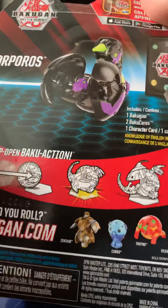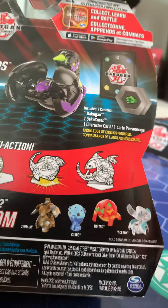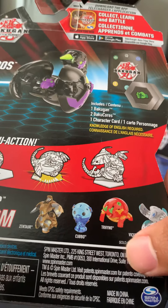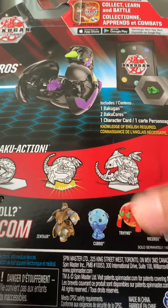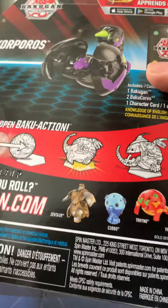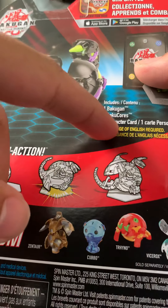Let's see the back here. We see some of the other Bakugans they're trying to advertise. There's Tyranokubo, Zentora, and then Vicerox. I don't really care how they're pronounced — I'm sure someone out there is going to correct me. This should come with the Bakugan, two Bakugans, and one character card. So, let's open her up.